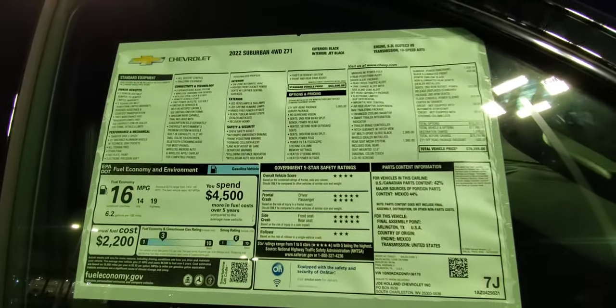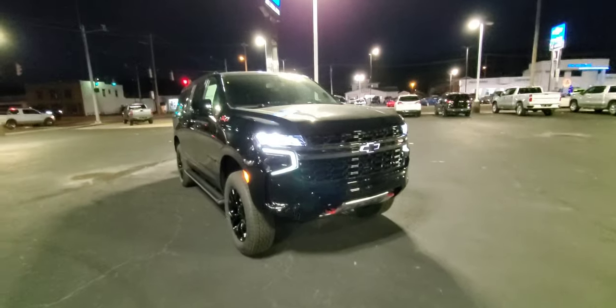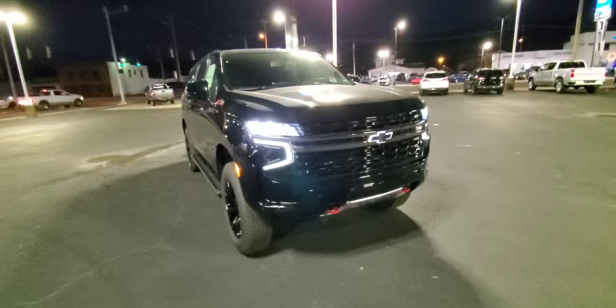Here's a shot of the window sticker — shows you all the goodies on there and how much prices have gone up. This one does have the 5.3 V8 with the 10-speed automatic.